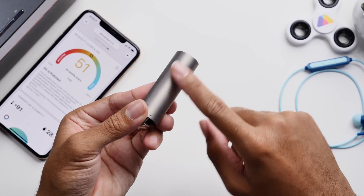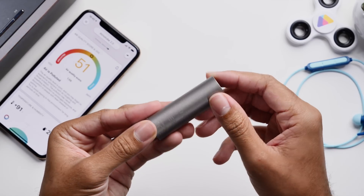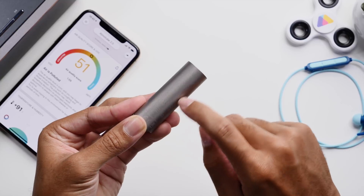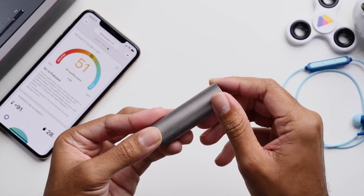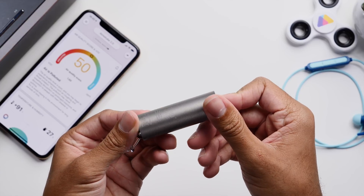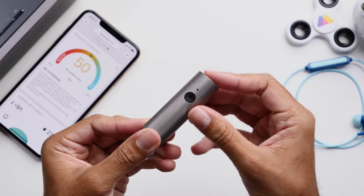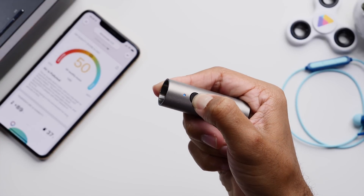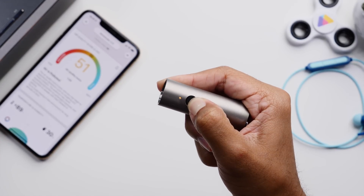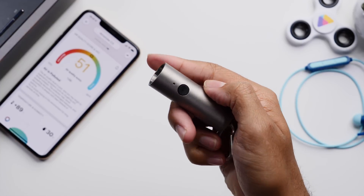As far as build quality, you have a titanium build which is really high quality. You can definitely have this on the outside of a purse or belt clip and you won't have any issues with excessive scratches.